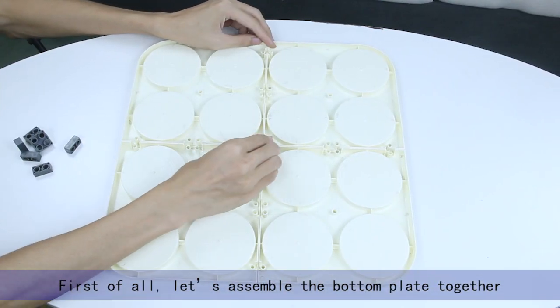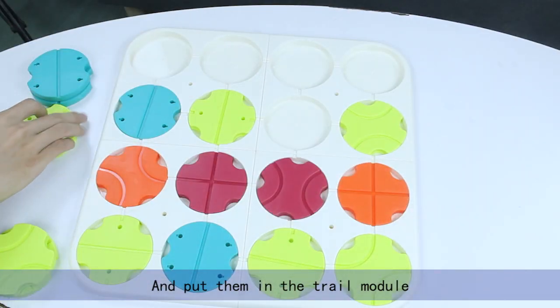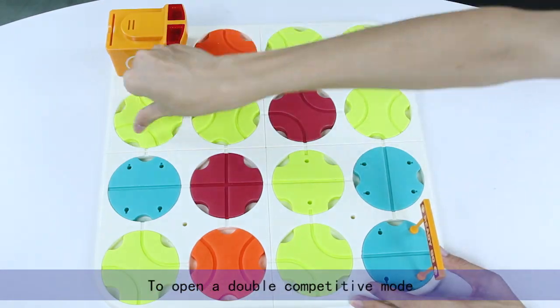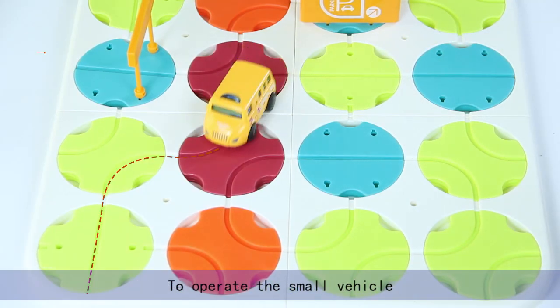First of all, let's assemble the bottom plate together and put them in the trail module. Within different trails of two sizes, we install the Gradient Gantry to open a double competitive mode. Install the battery and switch it on.